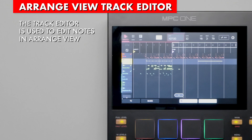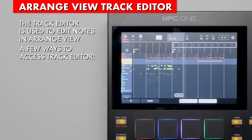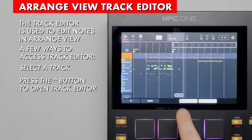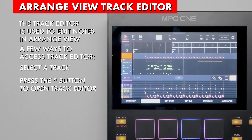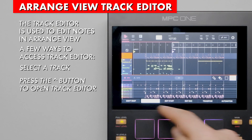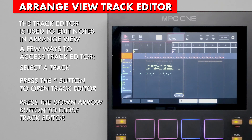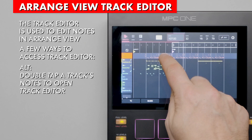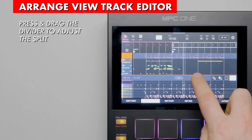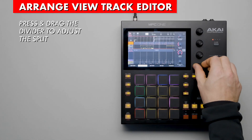To edit notes in Arrange view, you will need to use the track editor. There are two ways to access this feature. First, select the track you wish to edit, then press the up arrow at the bottom of the screen. This splits the screen with the arrangement at the top and the track editor below. Close the track editor by pressing the down arrow on the screen. The other way to open the track editor is to double tap the notes of the track you want to edit. You can also press and drag the horizontal divider to change the visible area of arrangement versus grid view.